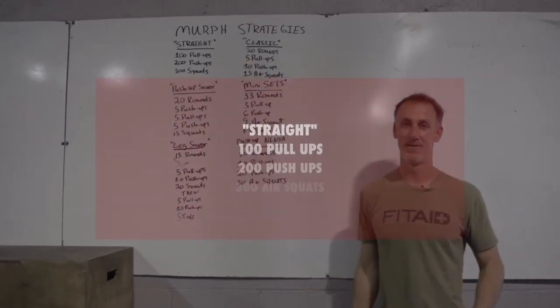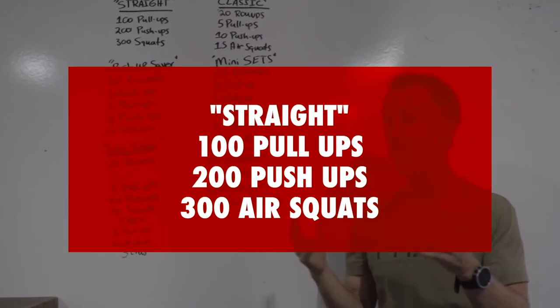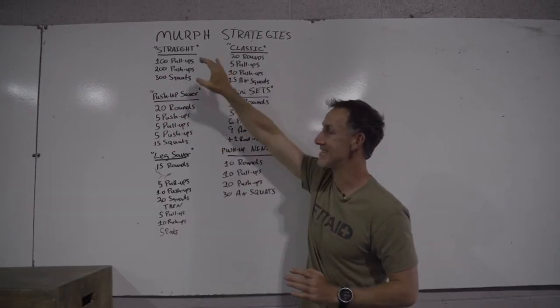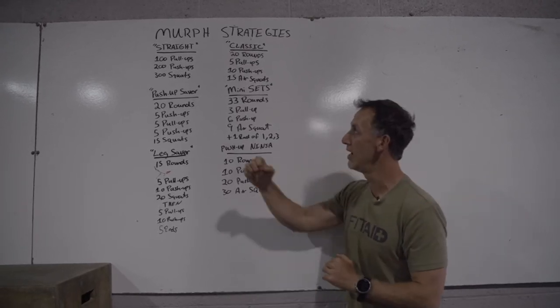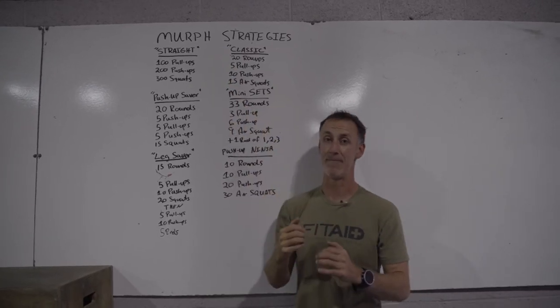Straight up Murph — 100, 200, 300 — how it was written, vested or not vested, that's your choice. Straight is kind of how it should be done, the traditional Murph. Don't make this your first one. Make sure you have some experience, you've done it before. This is a very hard way to attack it and it will add time to your Murph time.